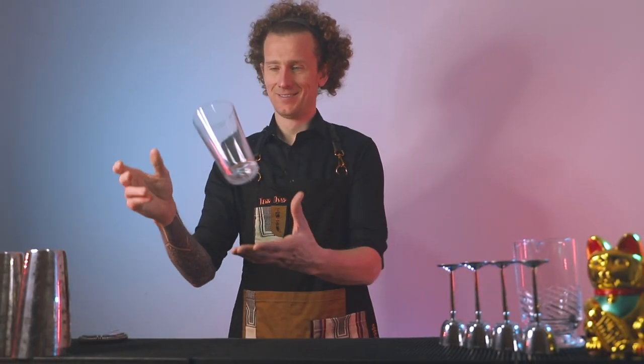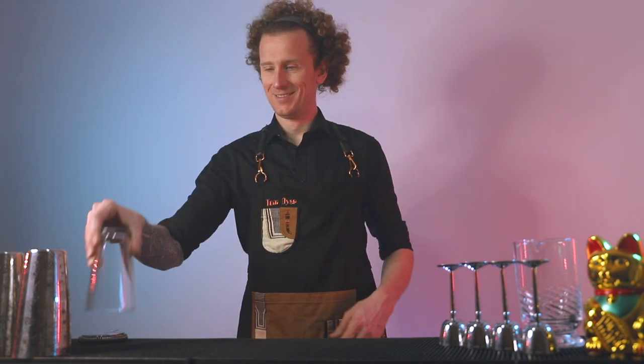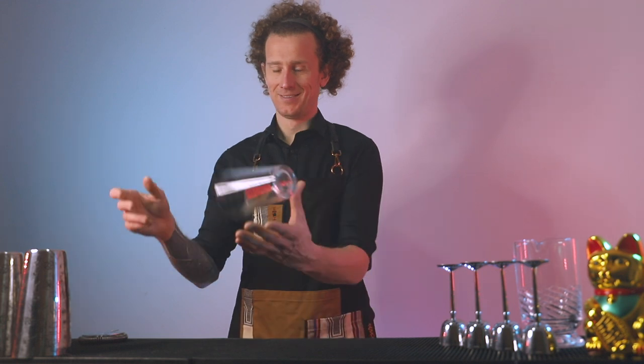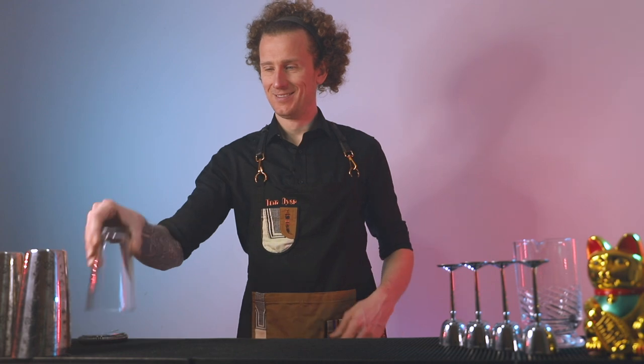Kicking off these working flare moves with the Boston glass — you can do this move with pretty much any glass you want. Start by grabbing it with your fingertips and your thumb, and spin the glass inwards towards yourself. It's only a small throw, and the other hand is there ready to catch with palms facing up. Once you've caught it, twist your hand over and place the glass on the bar top. Super easy move.